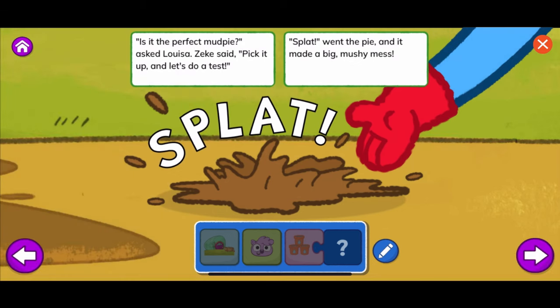Is it the perfect mud pie? Asked Louisa. Zeke said, "Pick it up and let's do a test." Splat! Went the pie, and it made a big mushy mess.